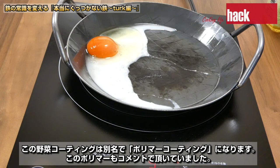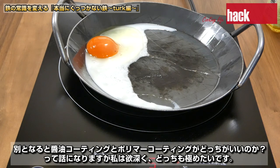この野菜コーティングは別名でポリマーコーティングになります。このポリマーもコメントでいただいていました。醤油コーティングとポリマーコーティングがどっちがいいのかって話になりますが、私は欲深くどっちも極めたいです。